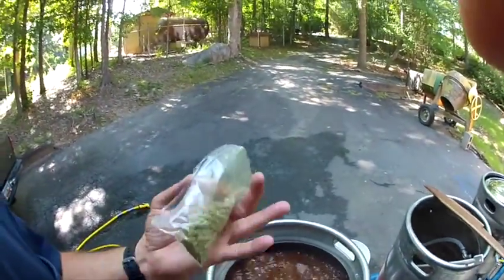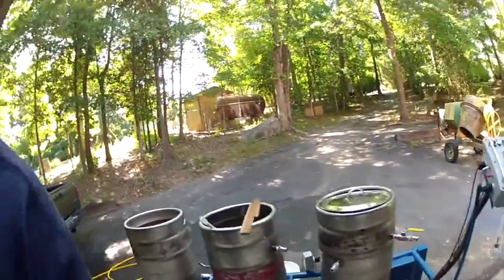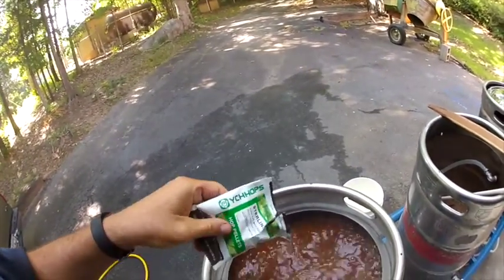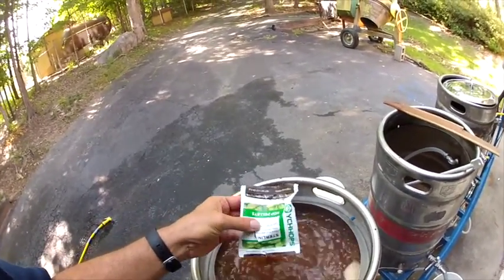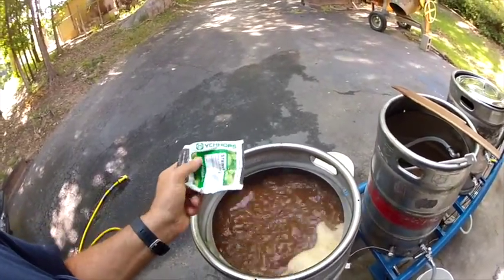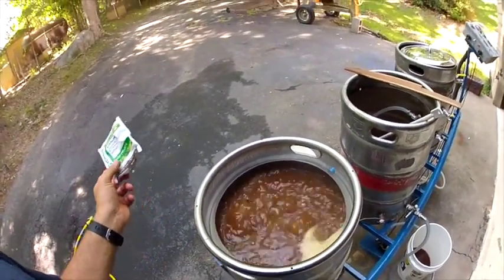We're boiling — in goes the Hallertau. I need a camera operator, somebody that just likes to do video. There's the Hallertau and then the Sterling. Those smell very piney compared to the Hallertau — maybe it's because they're sealed better. The other ones were from the local homebrew shop and I think they're grown in somebody's backyard. But this recipe doesn't call for a lot of hops anyway, so the hop profile is pretty minimal — we're going for pumpkin flavor.